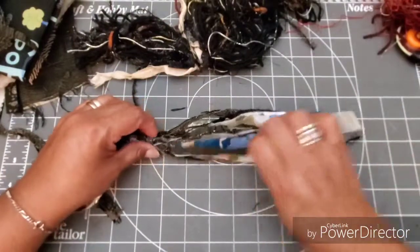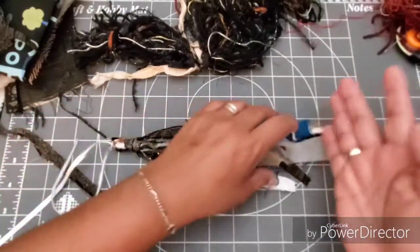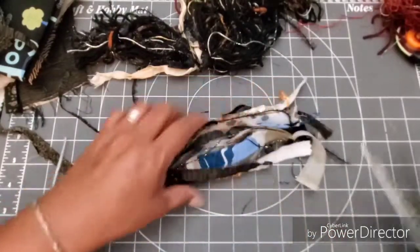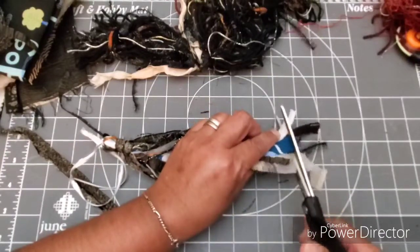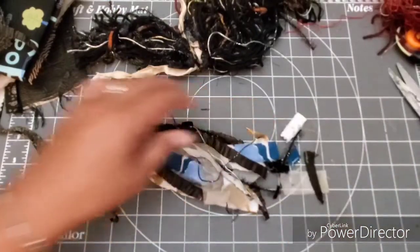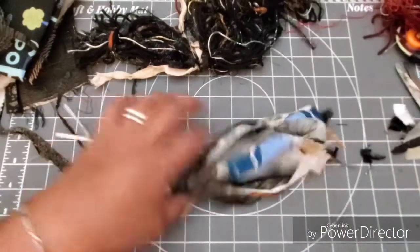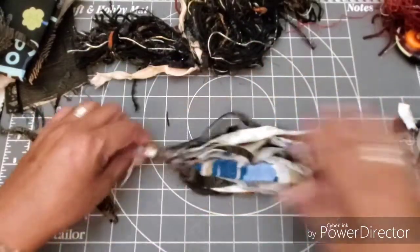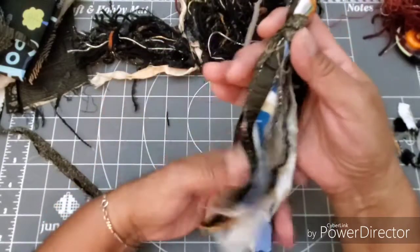Now I'm going to even out the bottom. I don't want to cut off too much — it's okay if some are longer than others. I'm going to leave it right at this point and cut down to here. If there are some shorter ones, that's fine, I just don't want too much scrappy ends. I'll snip it with the scissors like that. That is my tassel!